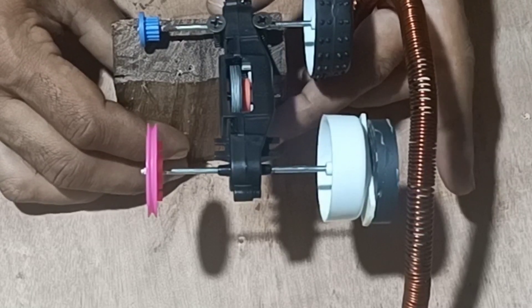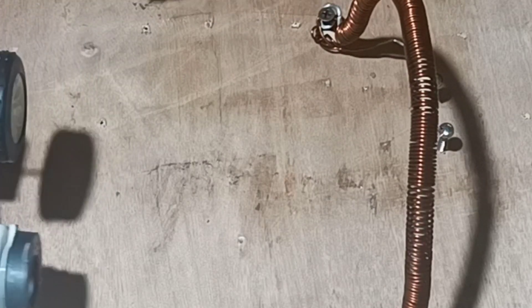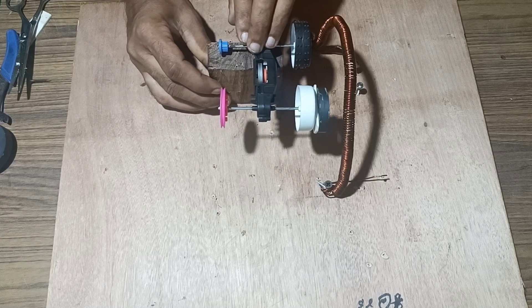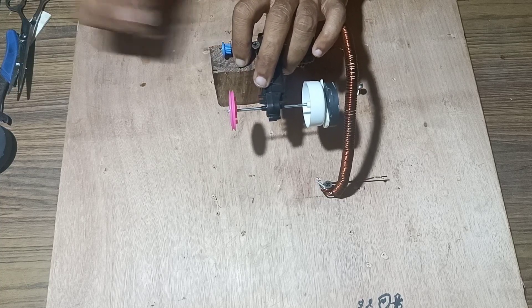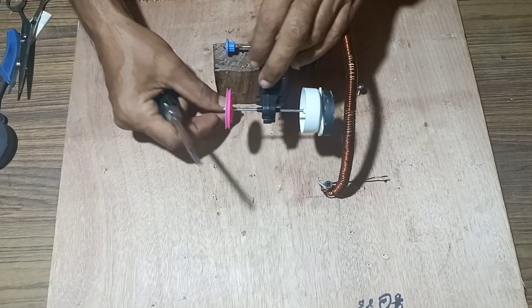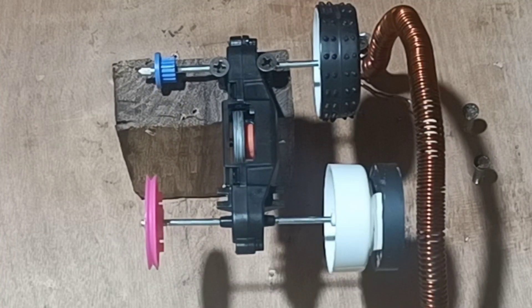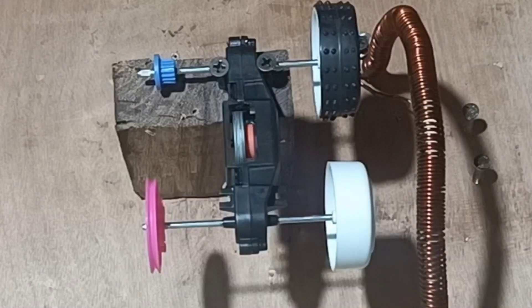Once that is done, we will fix this with a screw. We are fixing the wooden log with the screw tightly on both sides. Now we need to fix the bolt, and once it is fixed, we will fit the magnets. This is a round magnet and we will fix it in one flywheel.